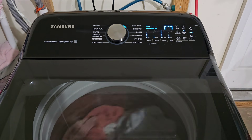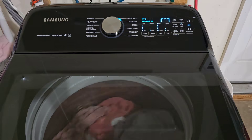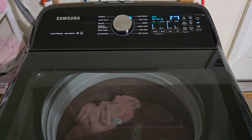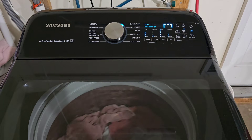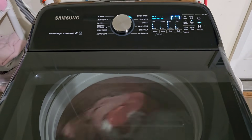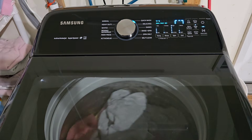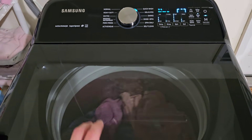Hey guys, today I have a Samsung king-size capacity washer and we're gonna pair it up with a Kenmore electric dryer. Not a matching set, however both in excellent condition — this one's in like new condition, just a couple years old. The dryer is an oldie but a goodie.